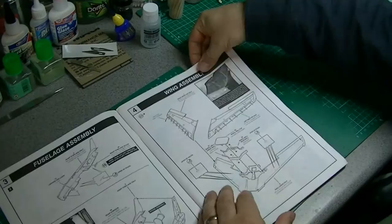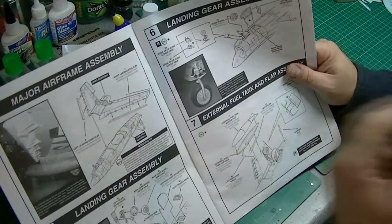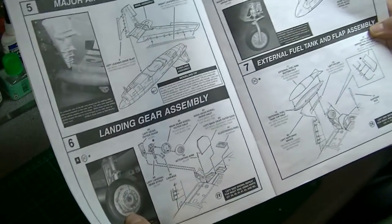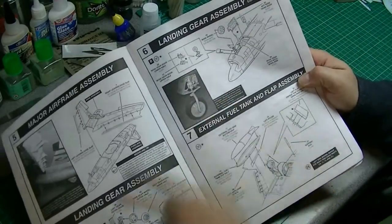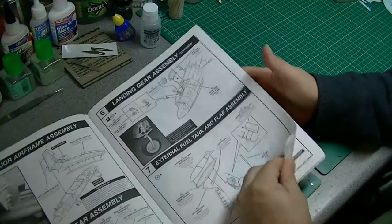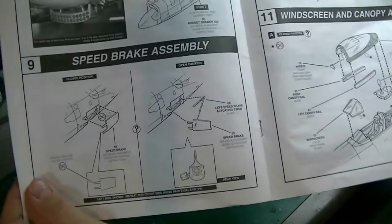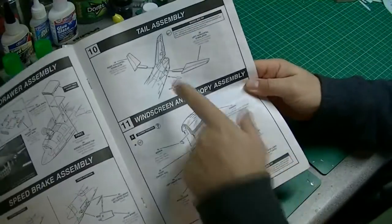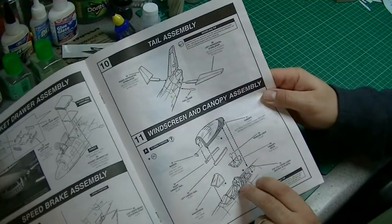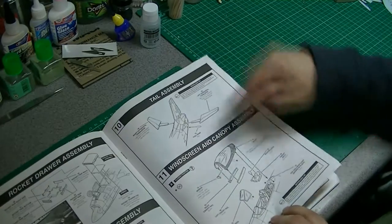We've then got the wing assembly — each section is quite clearly labelled. Airframe assembly, wings to the main fuselage — nice, and you've got some photographs of the landing gear. Main landing gear, front landing gear, fuel tanks. We then go on to the rocket assembly — again there's a photo, which is good. Speed brake assembly at the rear, tail assembly — really can't get much clearer than these. And then the canopy and clear parts — by the looks of things you can have it raised or closed.